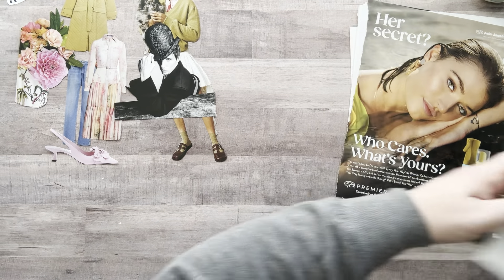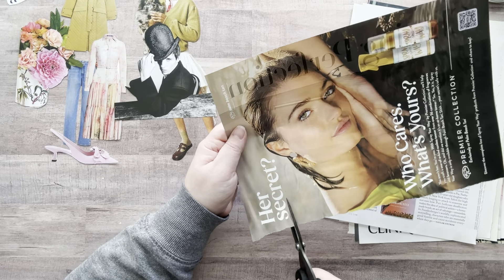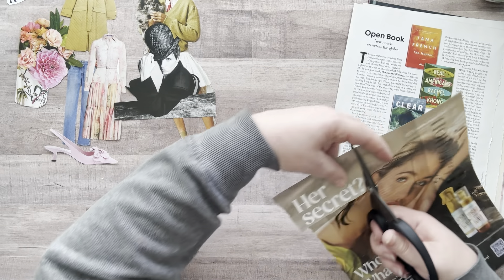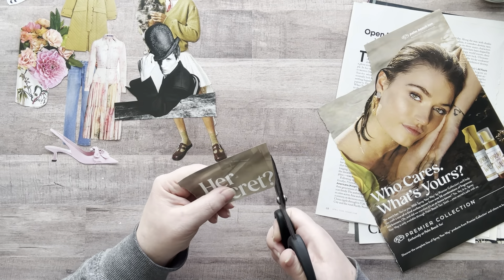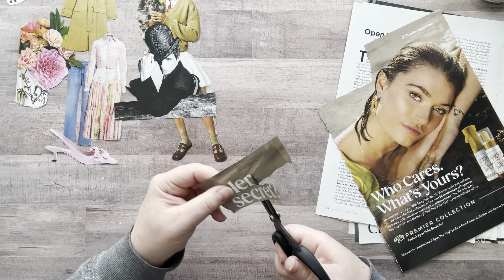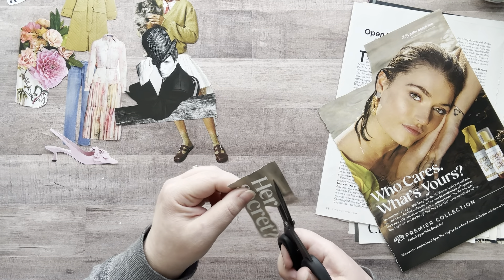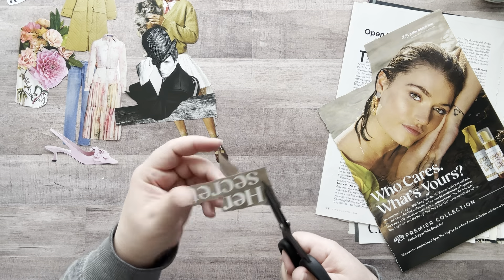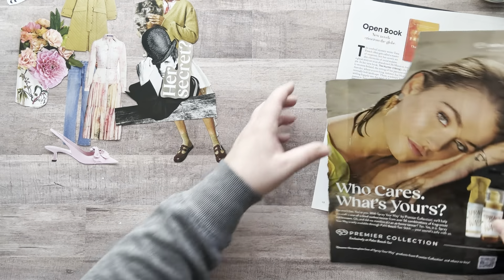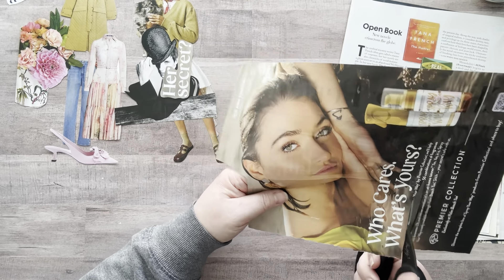This guy — I was going to cut him out as a full page. I really like this too. I might keep that as a full page. Okay, I'll do that later. This one — I want 'Her Secret.' Got that. Usually — oh, I like this: 'Who cares what's yours?' Let's cut both of these.